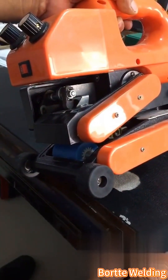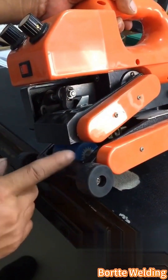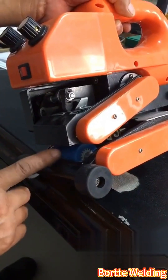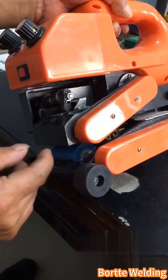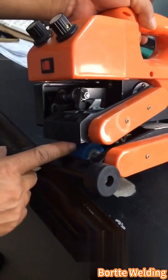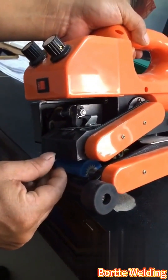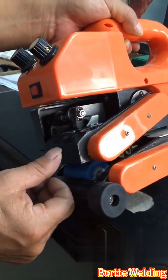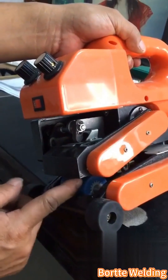The difference between the steel wheel and the rubber wheel is that the adjustment method is exactly the same. It's just that since the rubber wheel is soft and has some rebound, when we adjust the pressure it will be slightly less than with the steel wheel to allow for that rebound.